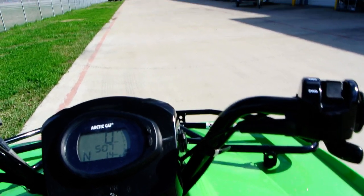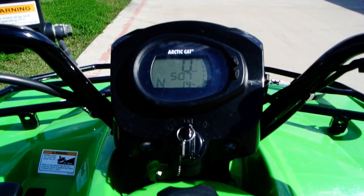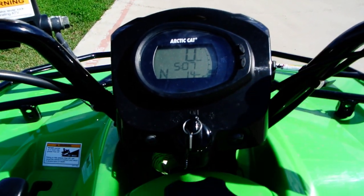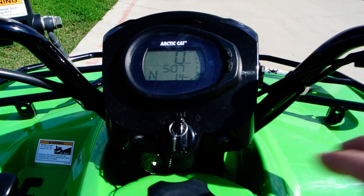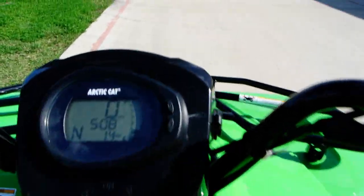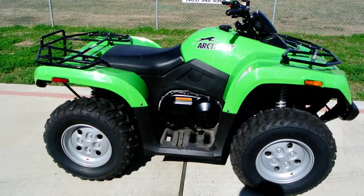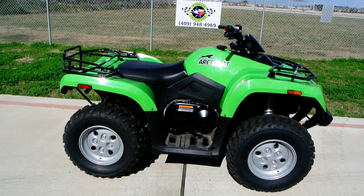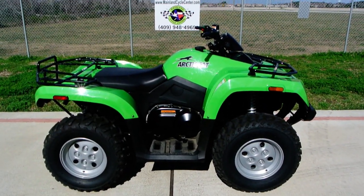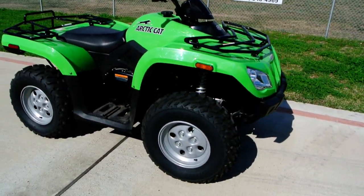These are shift-on-the-fly, so you just want to not be in a bind or accelerating when you do it. But it runs real nice. This unit is going to come with, I believe, 90 days of Arctic Cat warranty on it. Because of the demo status, the warranty is a little different, but there's going to be some big savings on this one. We'll have the price and the title on this video.